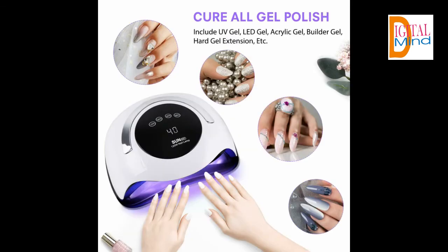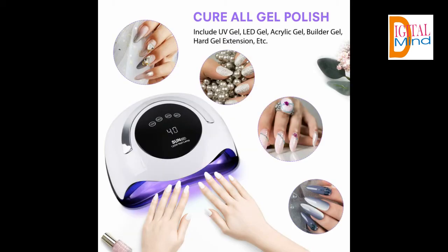Flawless curing without dead zones — comparing to common lamp beads, the 36 PCS lamp beads with full coverage ensure your nails are cured evenly and quickly. The harmless soft purple light does no harm to eyes and also protects skin from darkening.